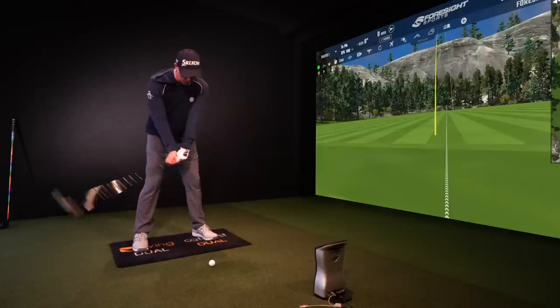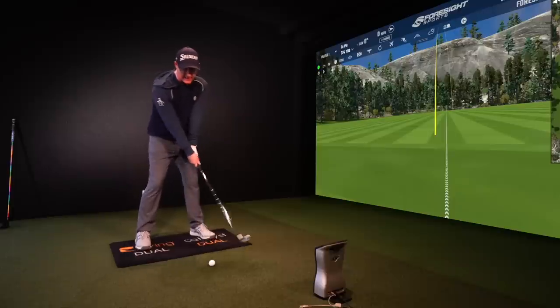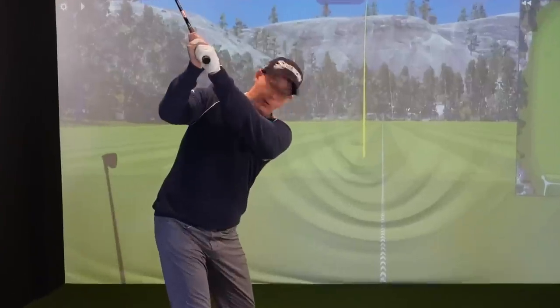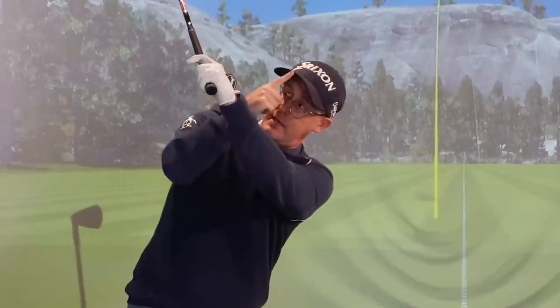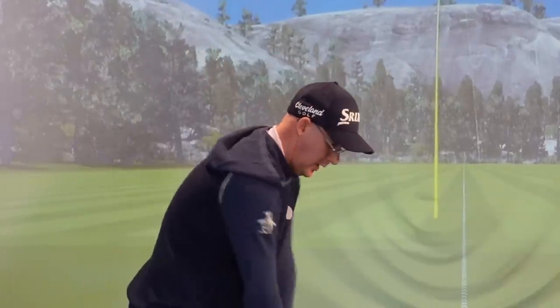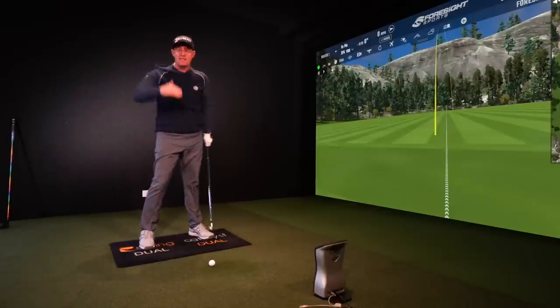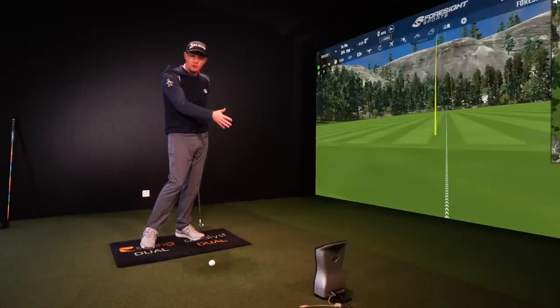Now you could move this on to some different ideas. You could take it up behind your head here in the full backswing position. The more I point this tee towards my cap, the more I'm going to hit my draw shot. The more I point this tee down my back, the more that's opening the face and going to make me hit my cut shot.